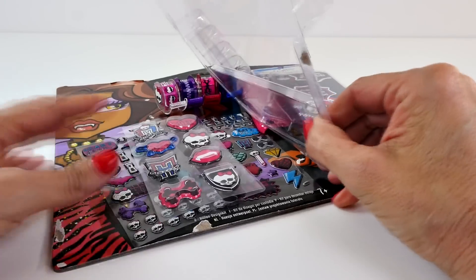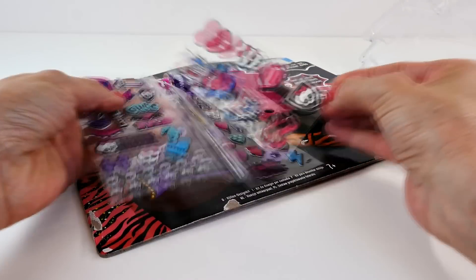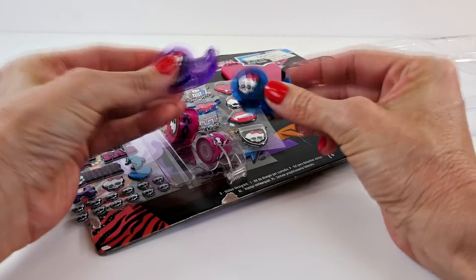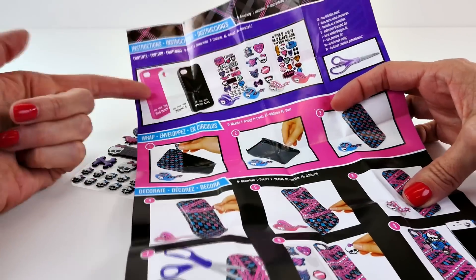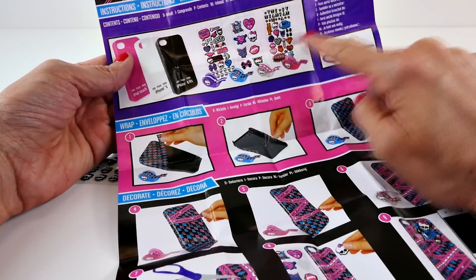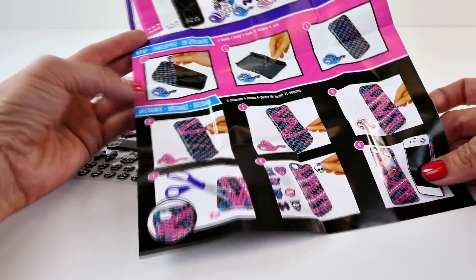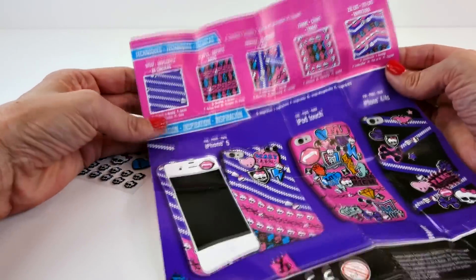Let's open this up and see what we have here. Looks like we have some stickers and some of the tape — the little Tape Feedy cartridge things. So here are our instructions. As you can see, we get three different cases: two iPhone cases and one iPod Touch. Then we have three sticker sheets and then the little cartridges of tape.